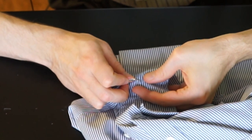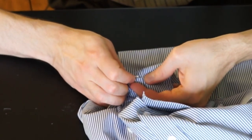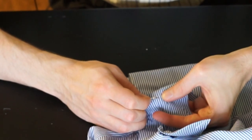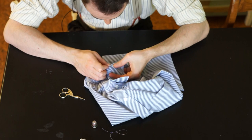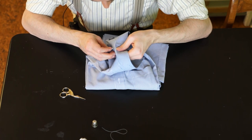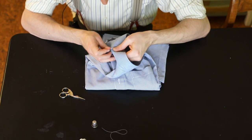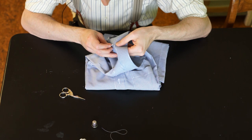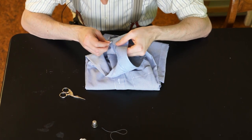Now I'm unstitching the first seam all around and then I will take care of the second seam, which is halfway inside the collar. By the way, the small stitches are a sign of a good quality shirt, so the better the shirt the more annoying the work here at removing this collar.